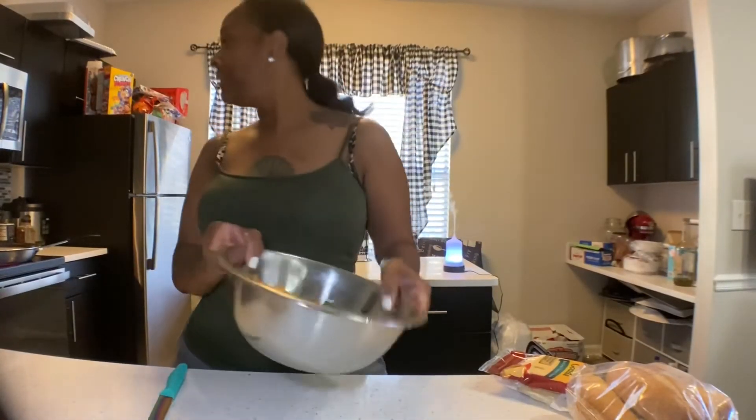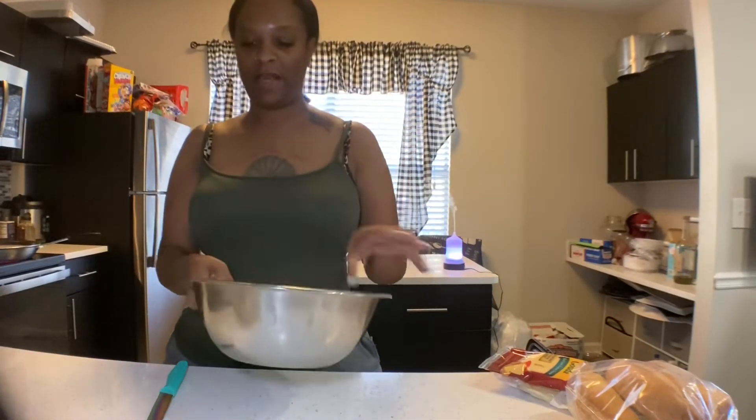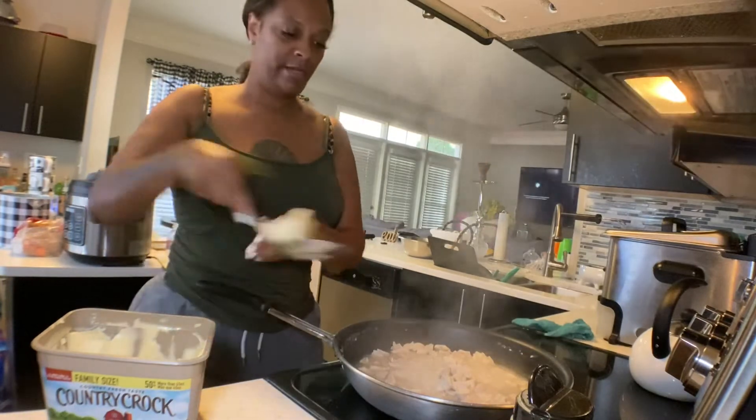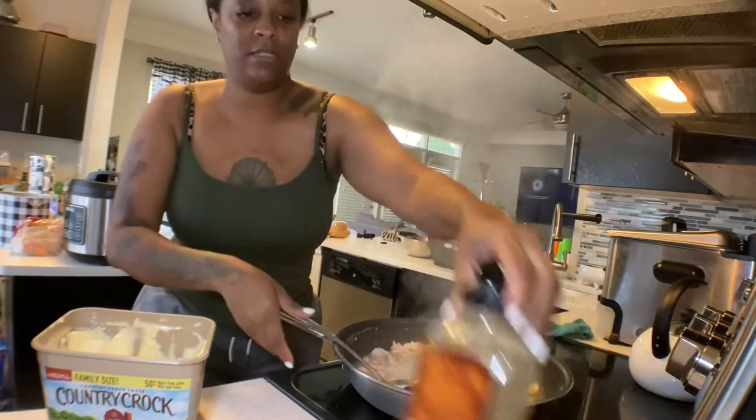Okay, these are cut up. Once we come back when the chicken is ready, we'll add this to it. Okay, most of the water has cooked down — add a little butter in there and then we can season it.